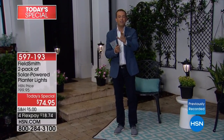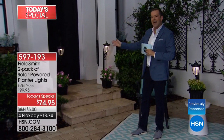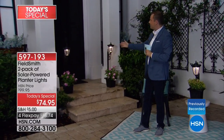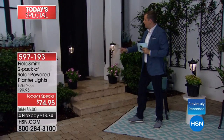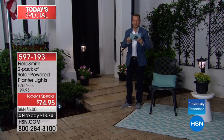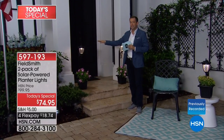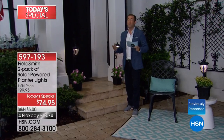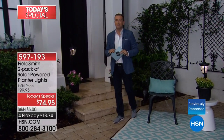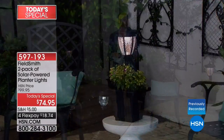Imagine friends or family approaching your front door and seeing beautiful lights on either side. These are pretty large — they go from 23½ to 30 to 36½ inches, so you've got some real drama there. And no matter where you live — rain, sleet, snow — it doesn't matter. These are designed to withstand all the elements.